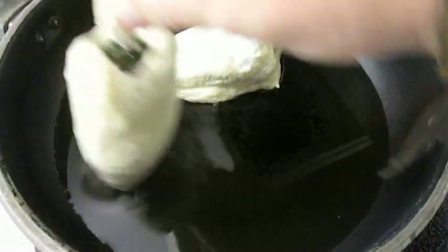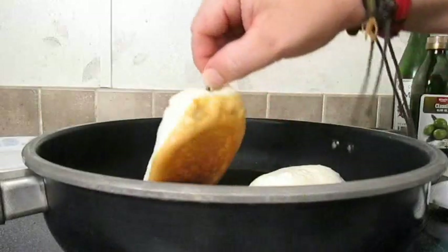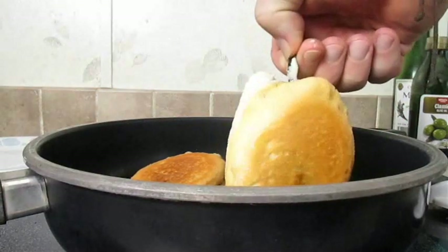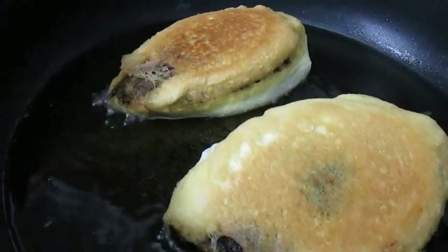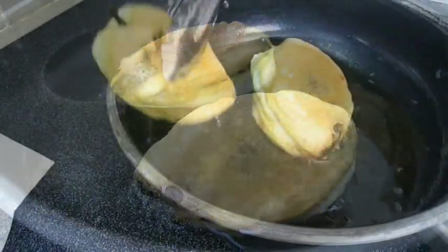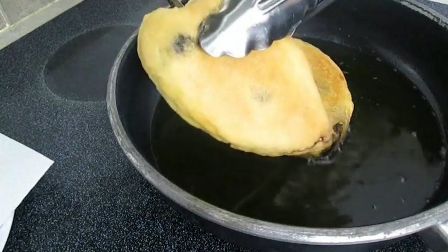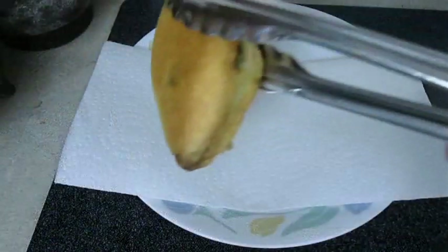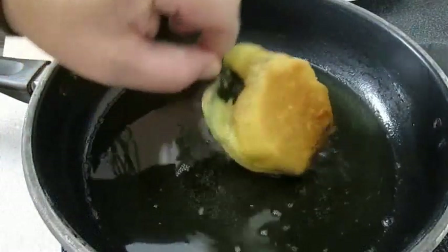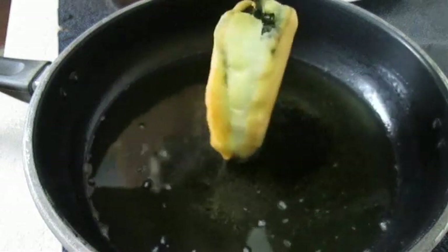Then you can lay them right down in your hot cooking oil, approximately 350 degrees. Then about every 2 minutes you can flip them over and they should look golden brown. While they're browning on the outside, that cheese is melting on the inside. When they're done, it should look something like this. You can set them down on a plate with paper towels to absorb that leftover oil. Now that is a thing of beauty.